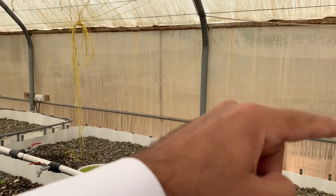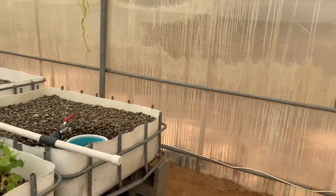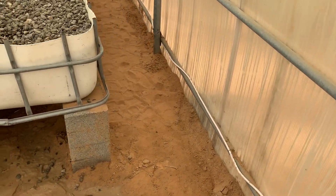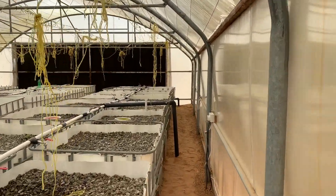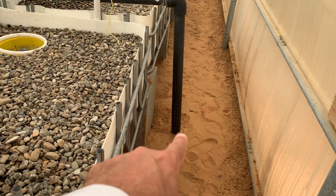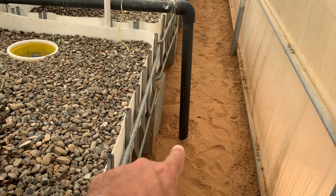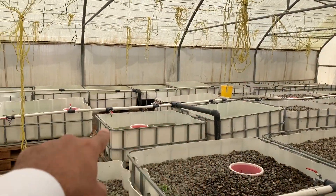Connected to the submersible pump, it comes here and then we put an elbow, and then it went all the way there — right there where you see the two-inch pipe. Down there there is a T, with one pipe going there to support this line of grow beds.